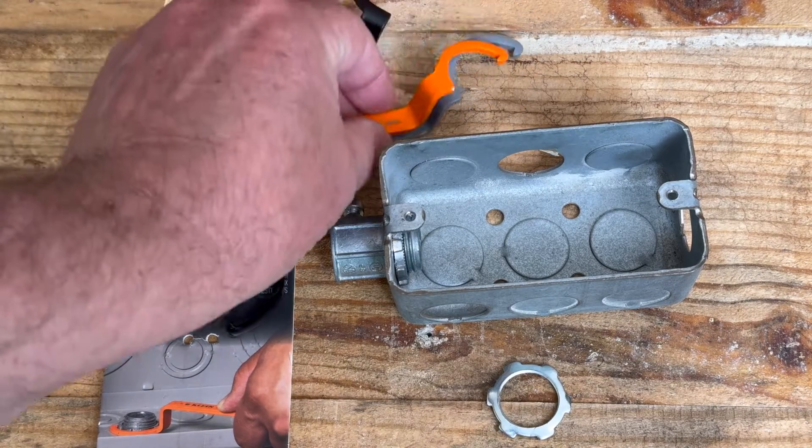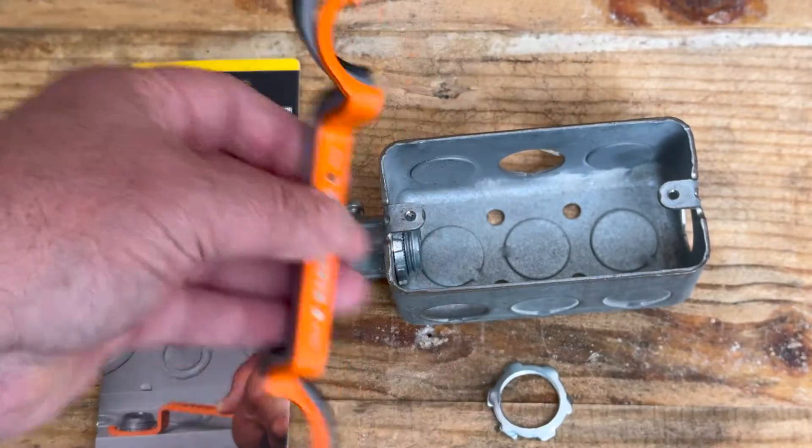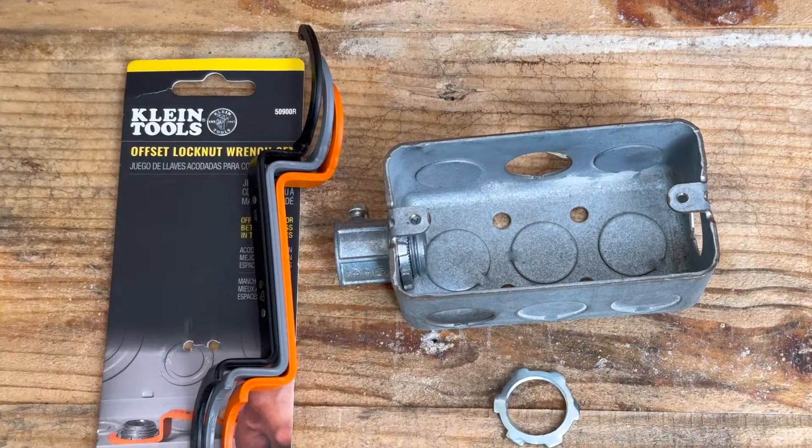If you do any electrical work that includes conduit, flex, or anything that needs lock nuts, this is a great set for you. It's very lightweight and easy to keep in your tool pouch.